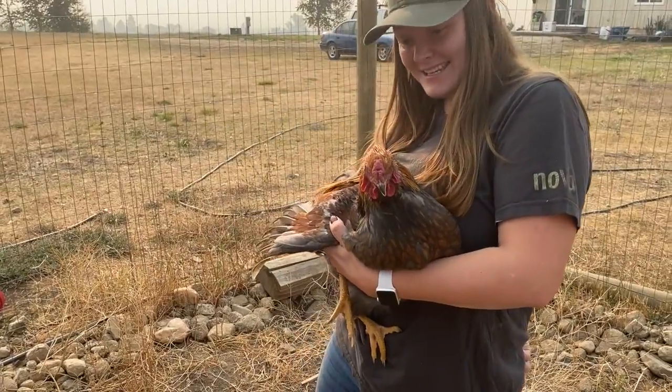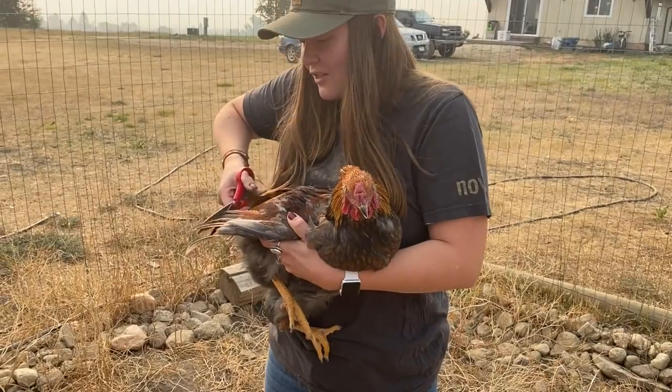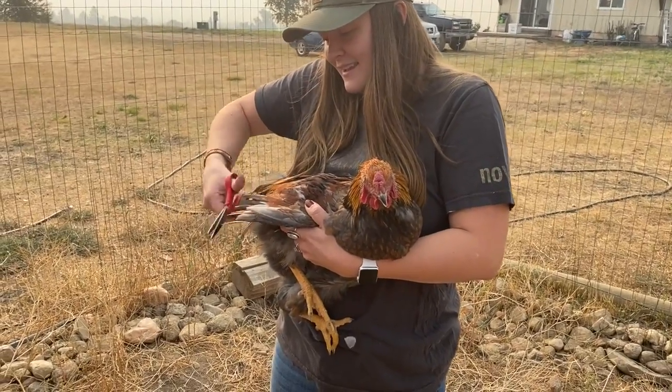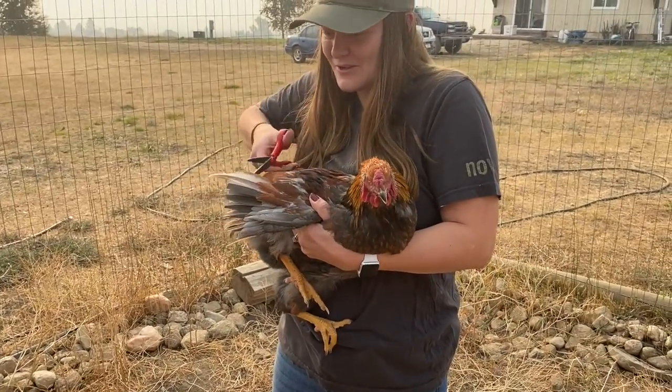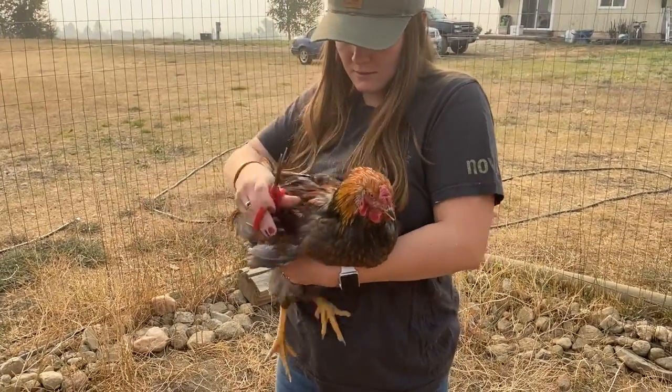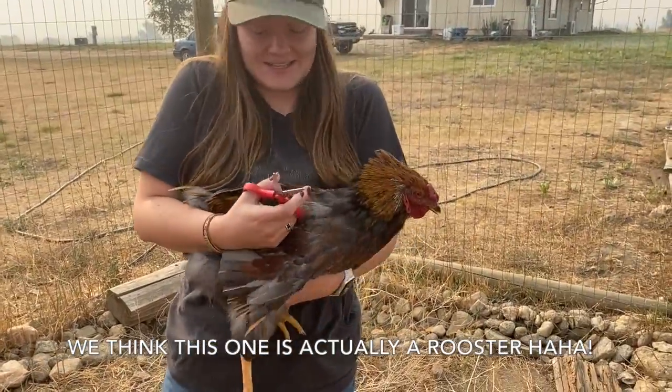She's hissing at me — hear that? And she's got her claws in my pants, trying to get leverage on my jeans. Look at her sticking her feathers up like that — she is ticked.